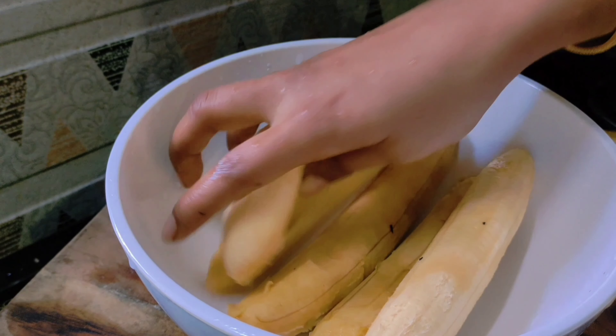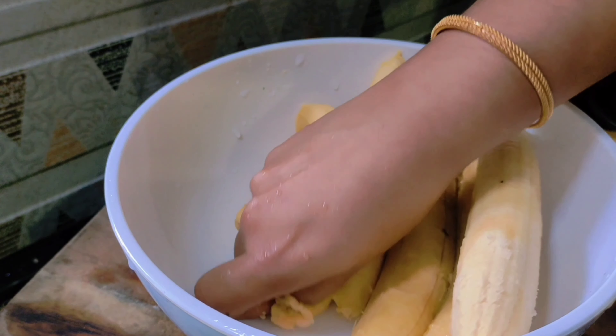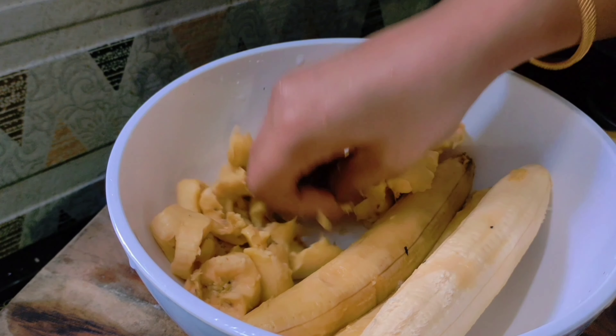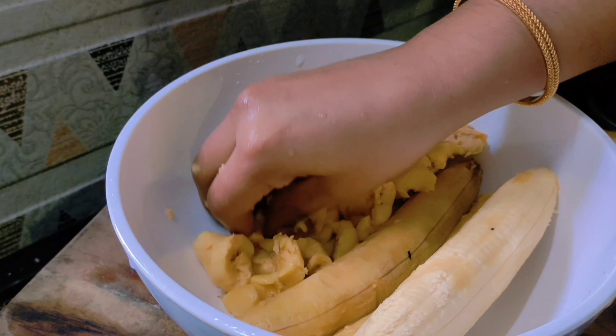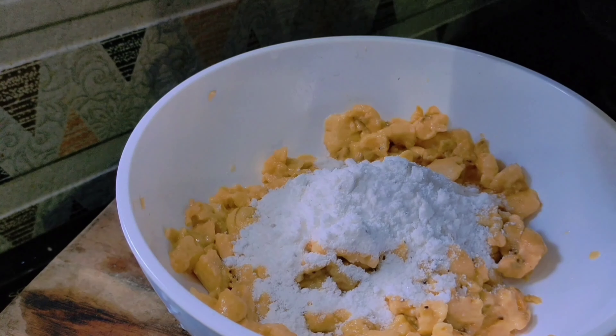I'm going to give them the vegetables. I have to clean them up, so I will clean them up. Because they have pieces mixed in with a little bit, I'm going to start making them more.